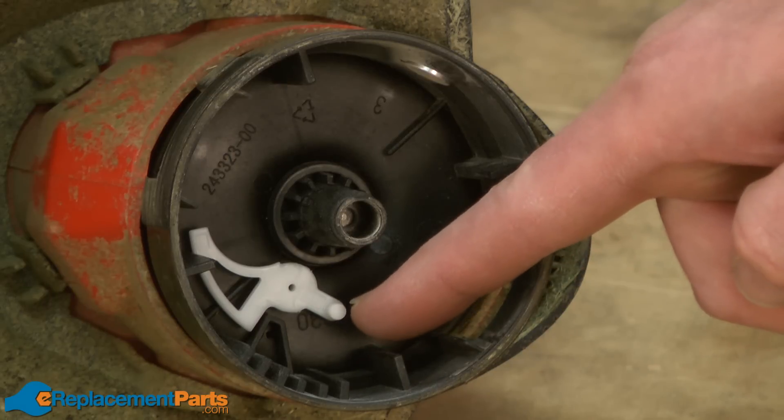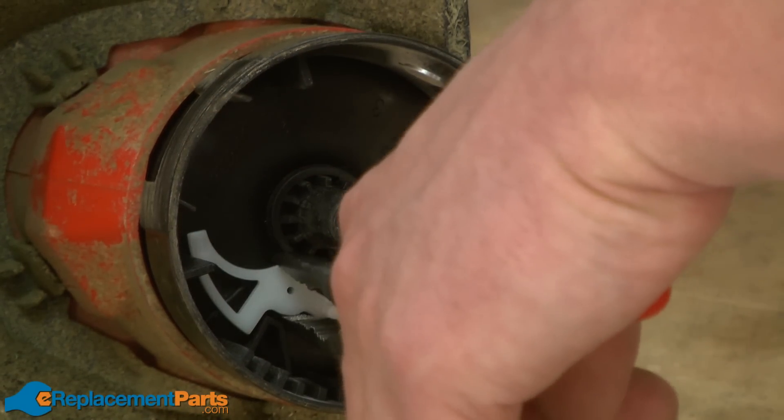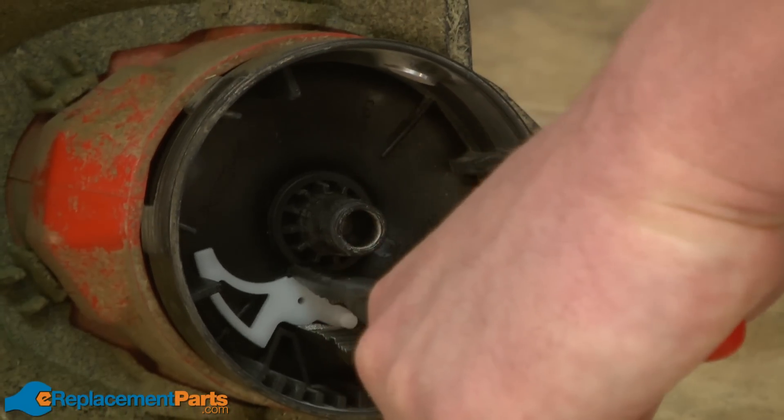Now remove the spool lever. It just simply pushes straight into the spool. So to remove it, I'll just grab it with a pair of pliers and pull it straight out.